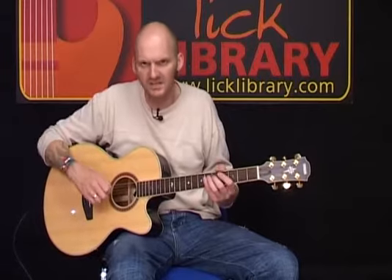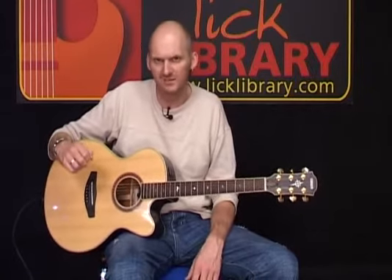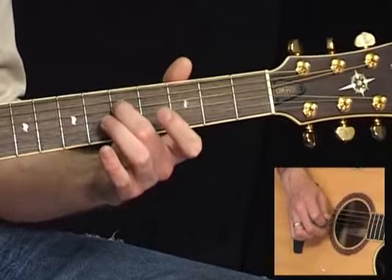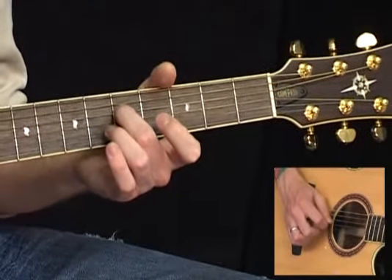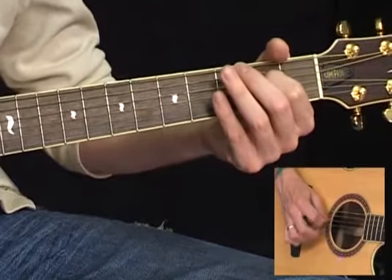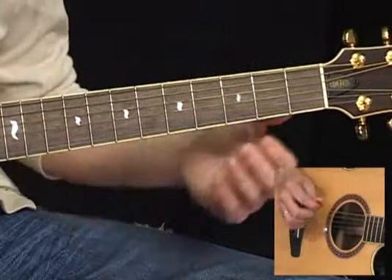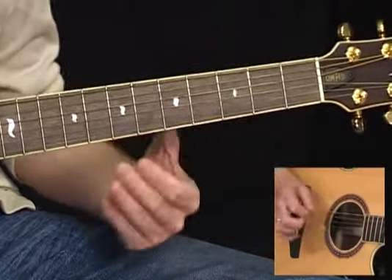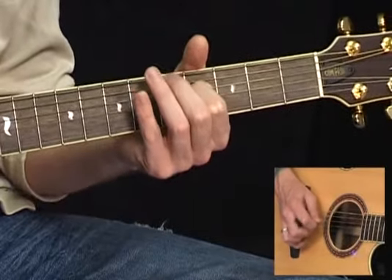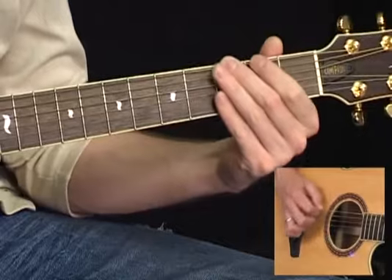For the picking figure, I feel the easiest way for you to play this is to use a mixture of pick and fingers — so hybrid picking. On the original, Richie Sambora played it with all alternate picks, which to me looks a little tricky to do. The figure is: 1st fret of the D, same little open figure, 2nd fret, open D, and then we play the 2nd fret of the A string, open A, 3rd fret E, 2nd fret E, and then back into the rhythm figure.